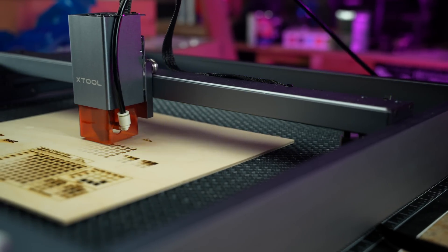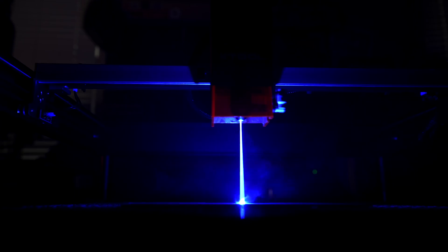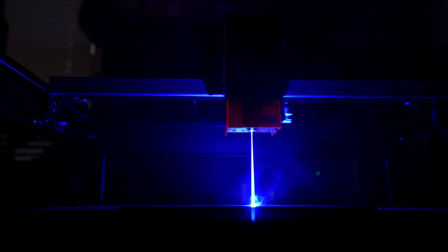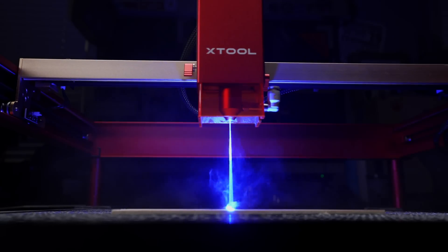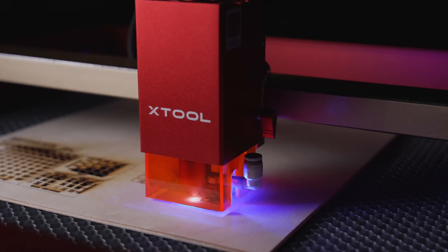Over the past year, if you had asked me what my favorite laser diode machine was and what I usually would recommend to most people, I would have said the Xtool D1. I might have a new recommendation, because Xtool has come out with an updated version of the Xtool D1 — the D1 Pro — and the big reason is the 20 watt laser module.